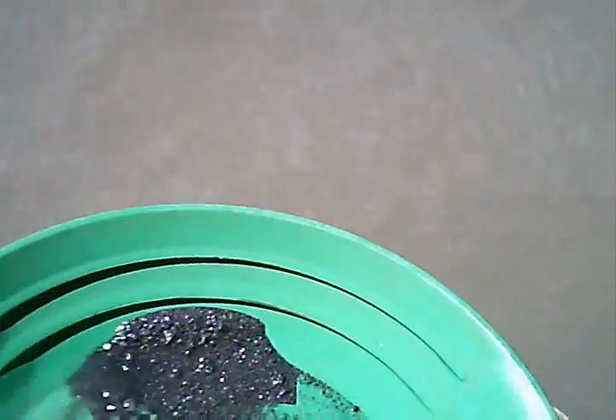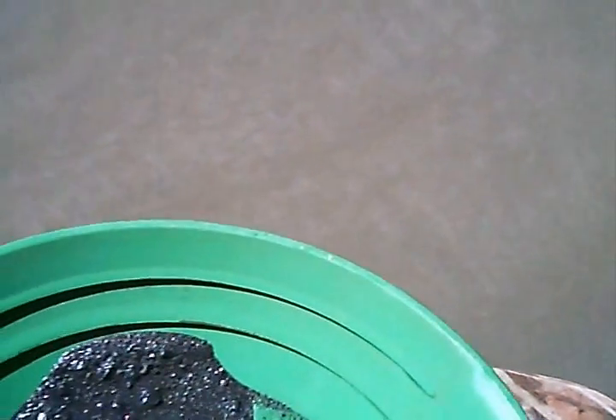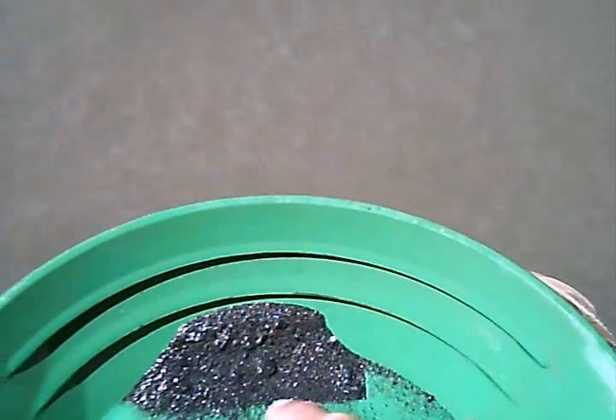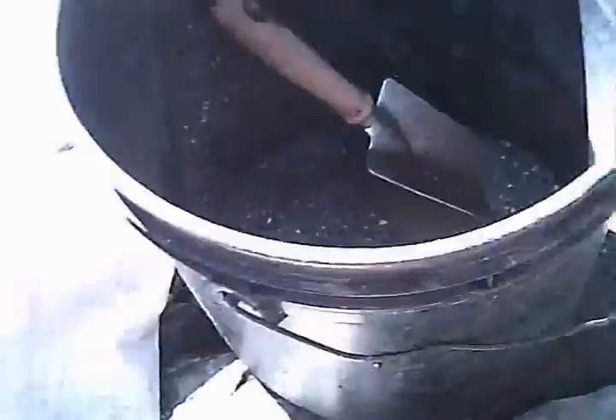Time to pan out the concentrator. There's a little piece of gold right there — a little tiny one — that's the one I pointed out in the sluice box. First pan: one little flake of gold.